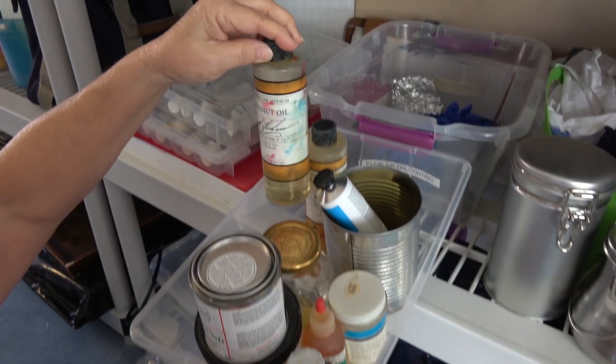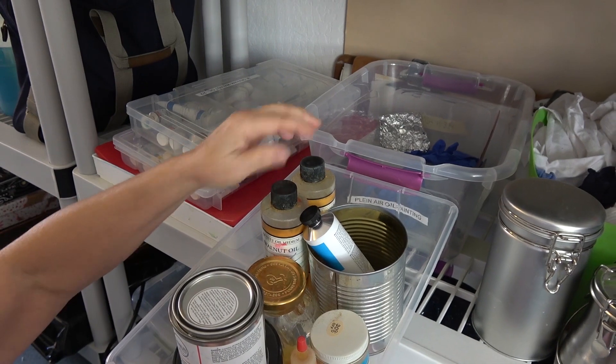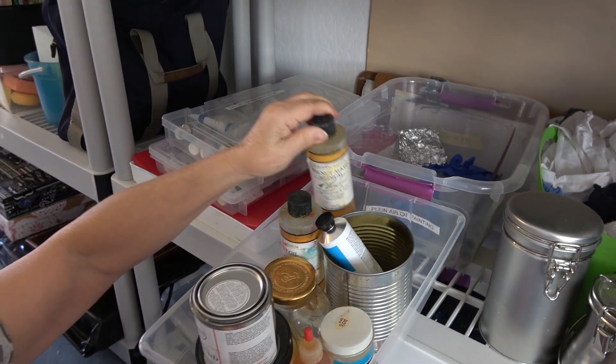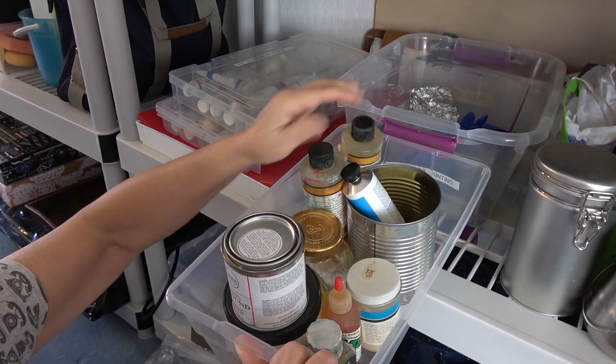Here are my various mediums. I work with M. Graham walnut oil paints. Here's the medium that I use — they do have an Alkyd medium, but it has a scent to it which I really don't like, so I'll only use it if I really need something to dry quickly.